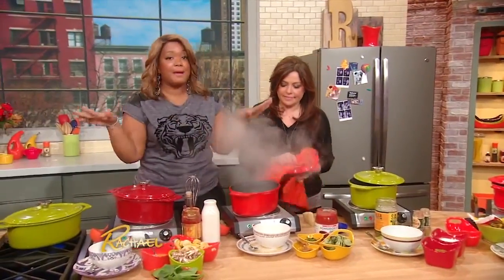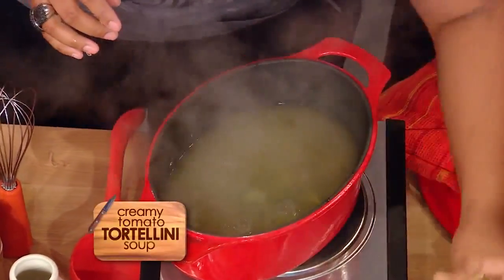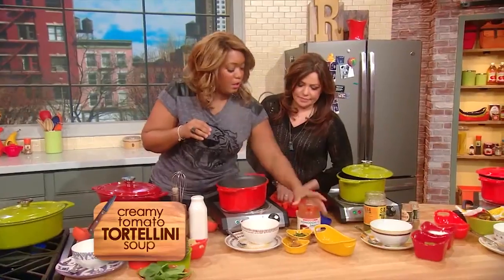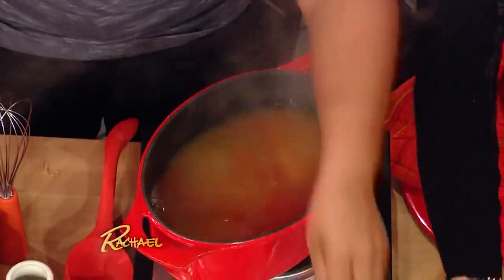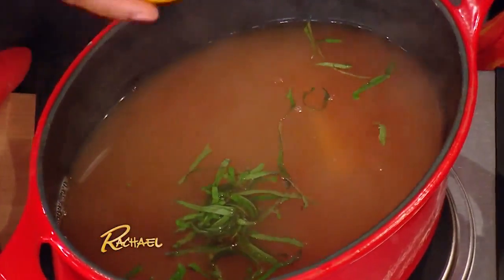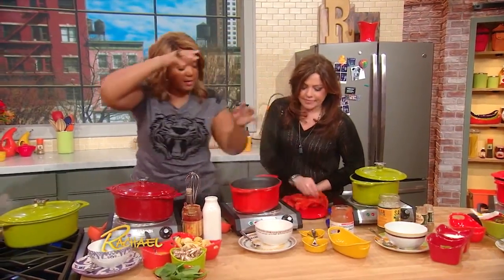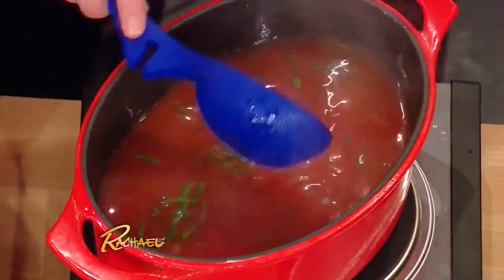Now we're gonna do creamy tomato and basil. We've got some spinach tortellini into our chicken stock. Gonna add in some crushed tomato, the rind of parm that you can keep in your freezer. More tomato — it's good for you. A little bit of basil, and then roasted garlic — instead of doing one head, make extra and keep it in your freezer. Right in there, stir that up.